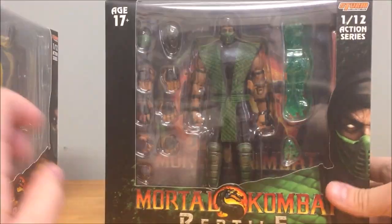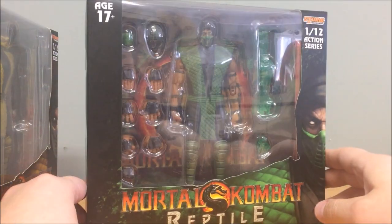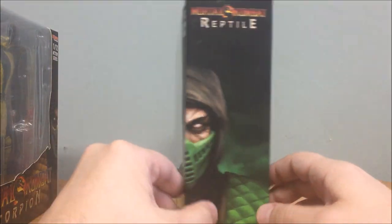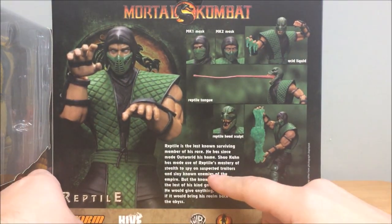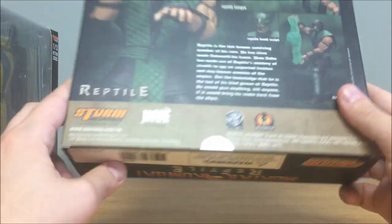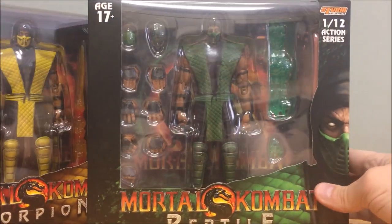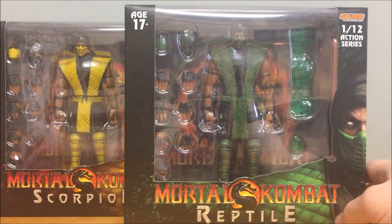The Reptile box is the exact same thing, just with Reptile's face instead of Scorpion's. It's a nice clear window box with Reptile in his Mortal Kombat 2 costume, the same picture on the front wrapping around to the side, the bio for Reptile, accessories highlighted, and the same logos. Pretty much the same packaging — really nice, collector-friendly packaging that you can reseal and use the trays to store your accessories.